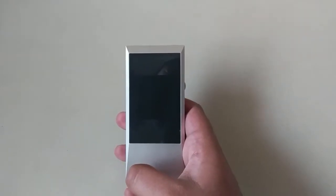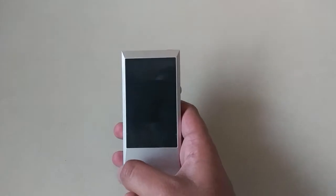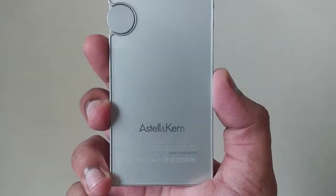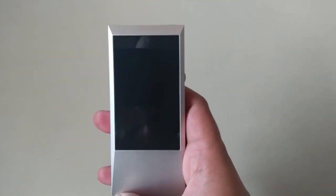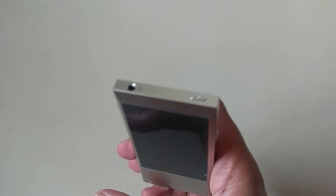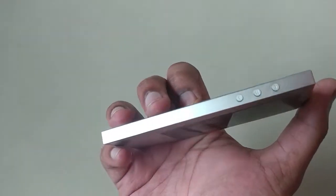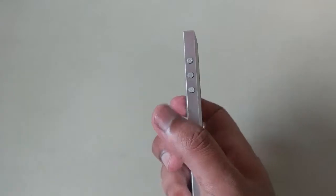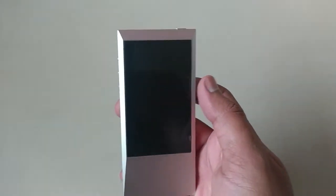Hi friends, my name is Vishal and you are watching channel Vishal Infotech. In the previous video, we saw the unboxing of this premium music player called Astell & Kern. This is an imported music player made in South Korea. I've been using it for more than 2-3 days now and have loaded a few songs. Let us see some features and how it works.